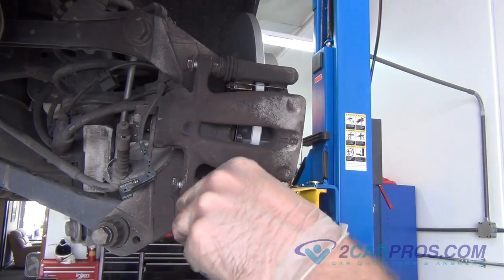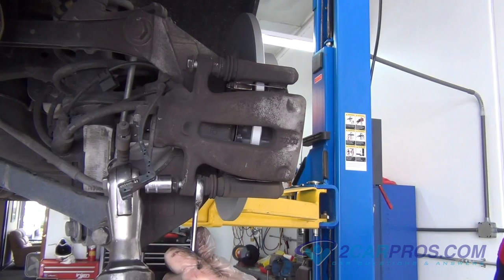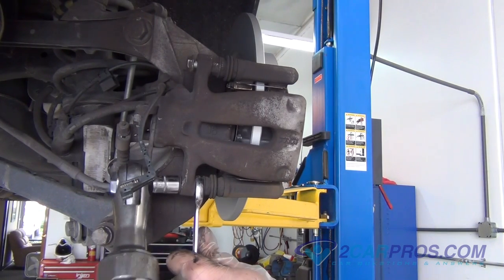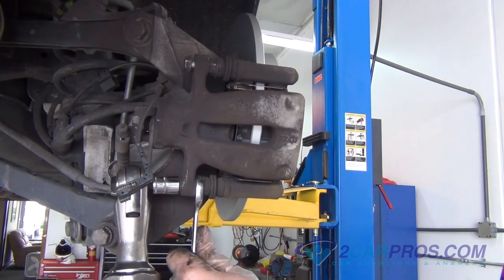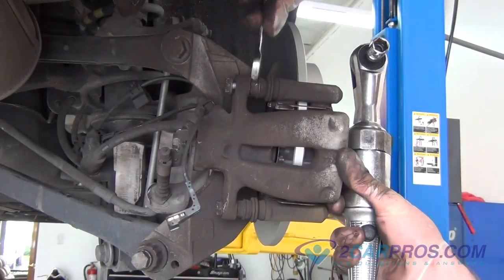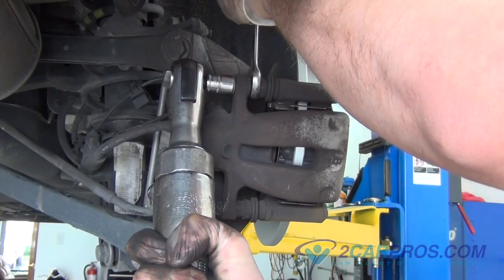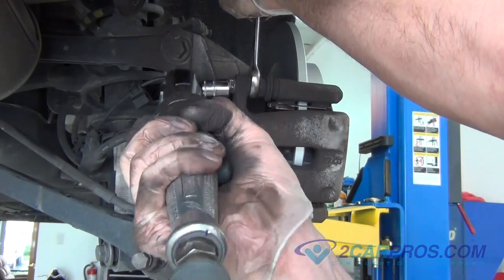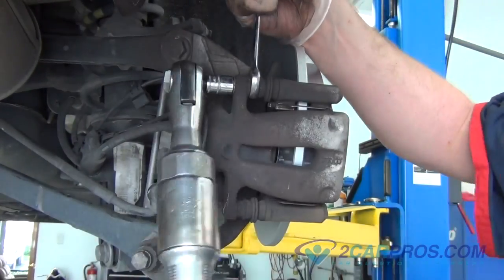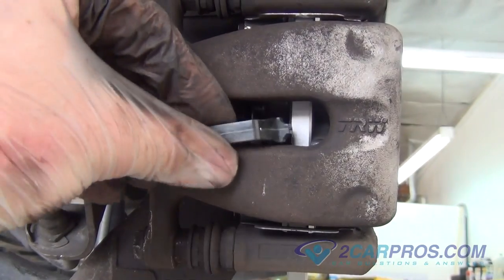Using the appropriate socket and wrench, tighten the brake caliper slide bolts to factory specifications. Then install the new brake pad sensor to the new brake pad.